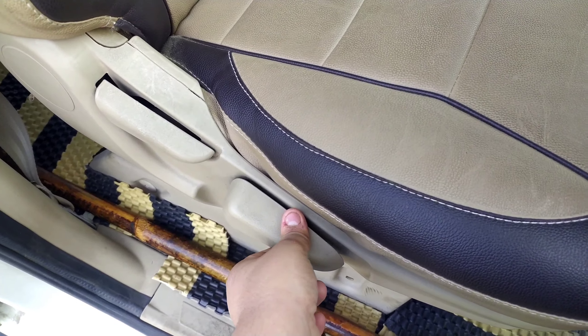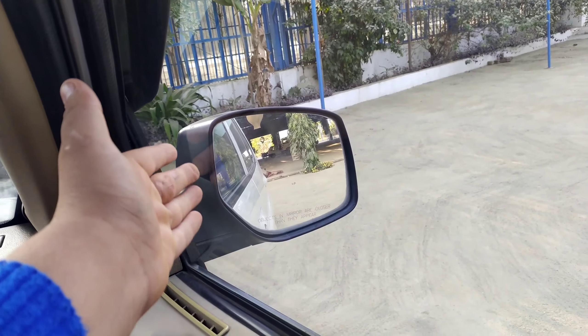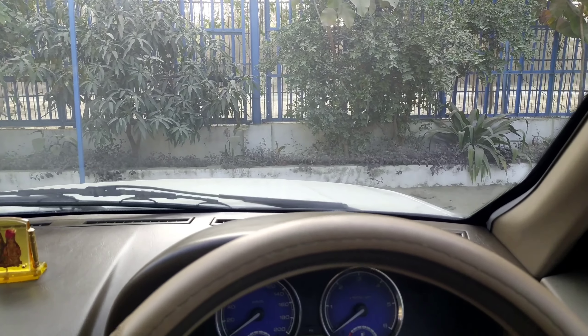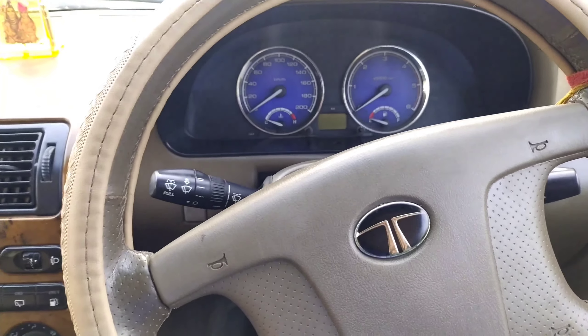Now the height is at the maximum level. Let me push the seat all the way back and sit inside the vehicle. Now you can see — this is the visibility I'm getting right now. You can see the bonnet very properly, and the car is plain so you get a very good view of what's around. You do not have any kind of problem driving this car in the city, though the size of the vehicle is massive. You get a good view from the ORVMs as well, and the bonnet is clearly visible.